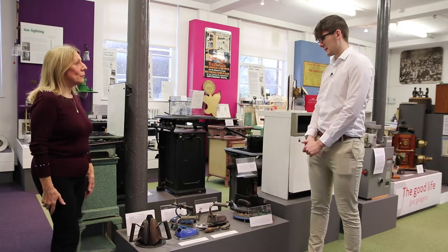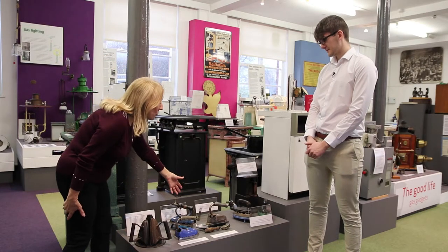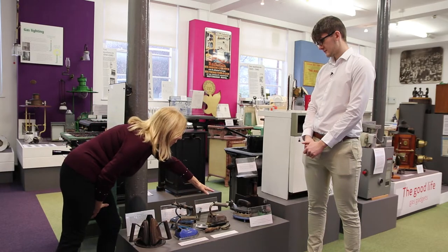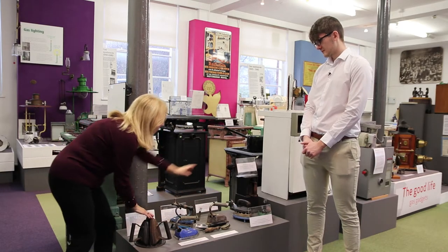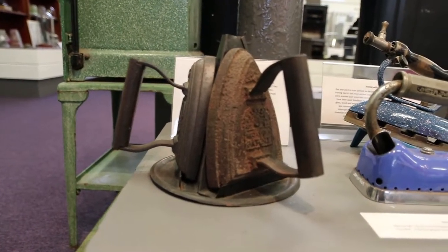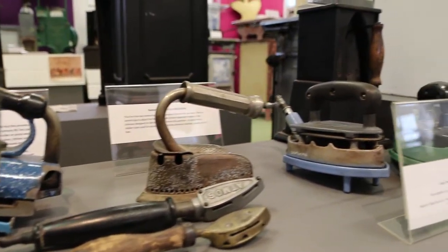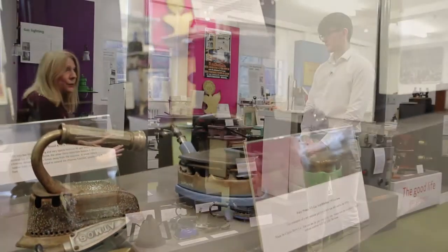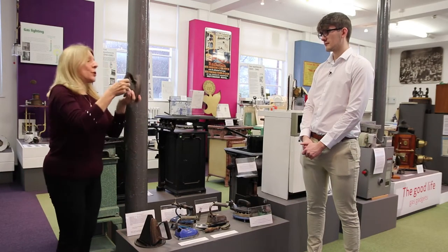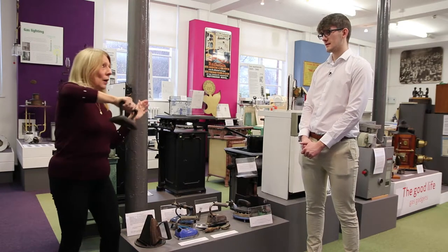Can you tell me a bit about how people did their ironing with gas? Of course. Here you see a different variety of gas irons — you can see the ones that have got the connection. This is a three-way iron, often known as a flat iron. You would put this one on your hub and it would heat up the three irons. The housewife would pick the first one up, she'd generally spit on it, see how hot it was, and then iron away.